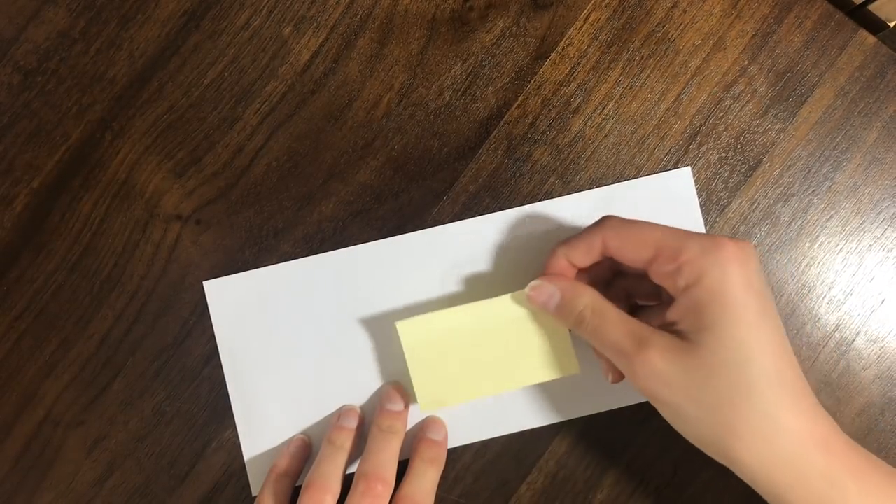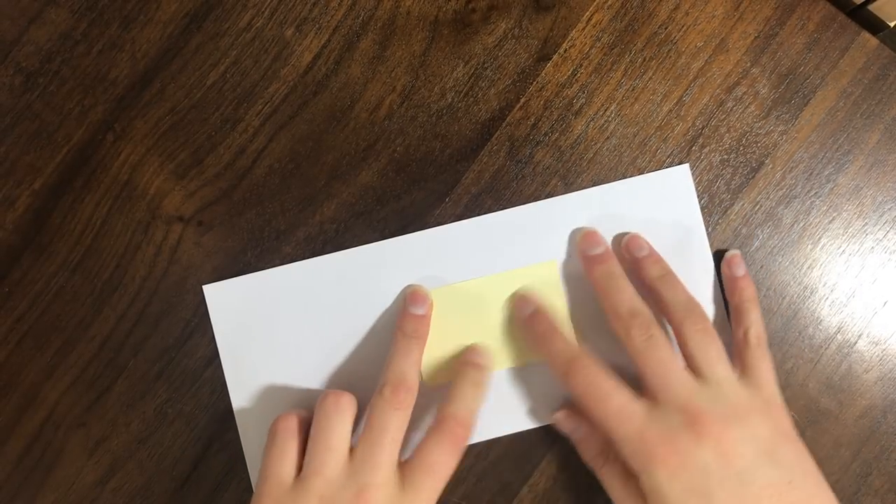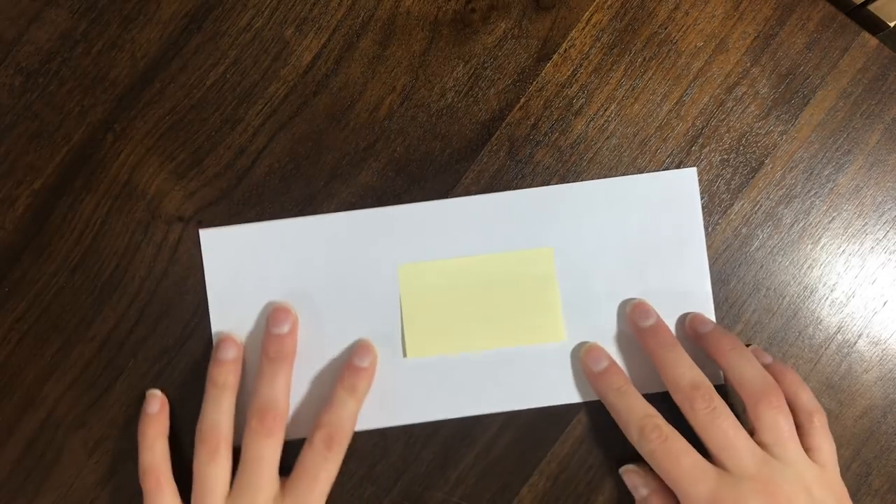The first thing I'm going to teach you guys how to do is just using a regular plain envelope. This is what I started out doing. And this is just a post-it that I folded in half.